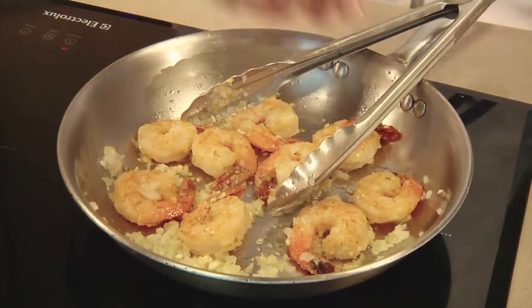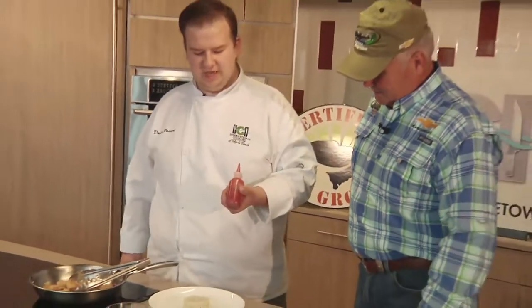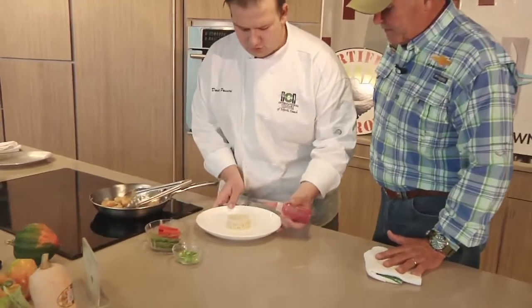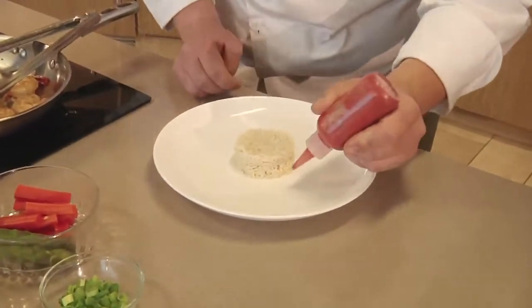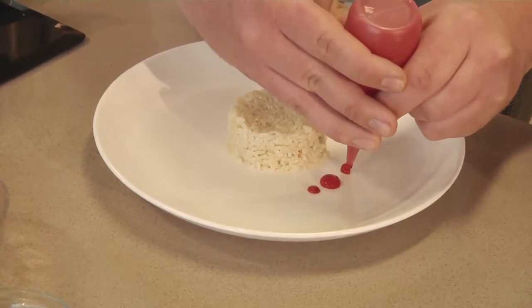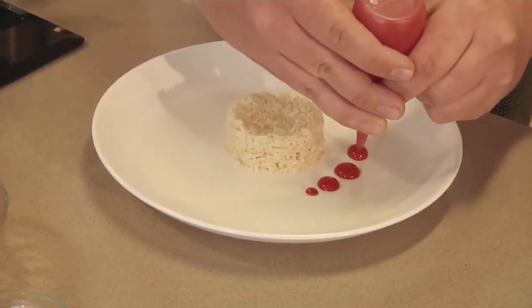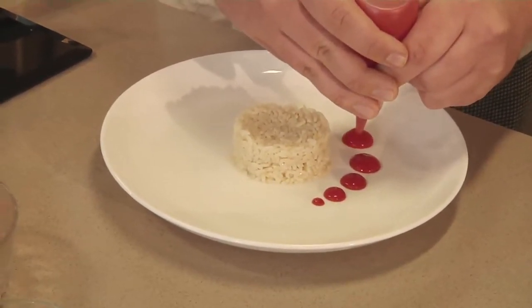So we're going to start with our presentation for the plate. This is a strawberry coulis, which is strawberry and water, sugar, and a little lime zest. As I learned from your instructors and all your students, you eat with your eyes before you eat with your tongue. Got to look nice before you even want to put it in your mouth.